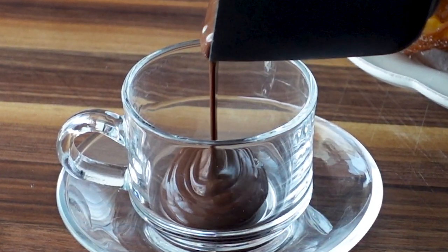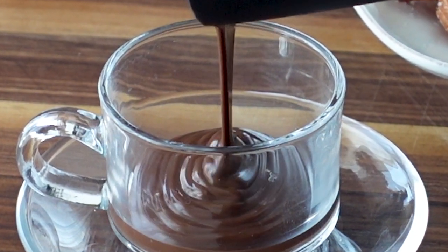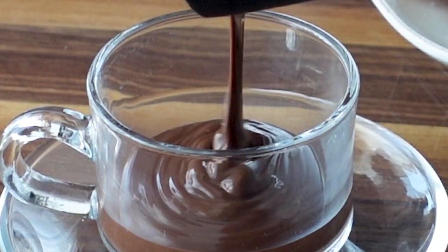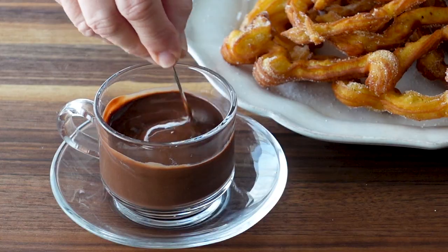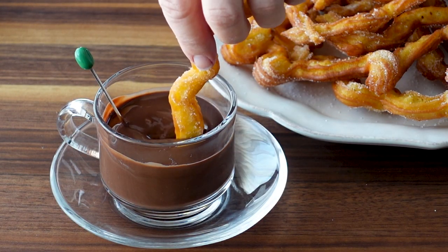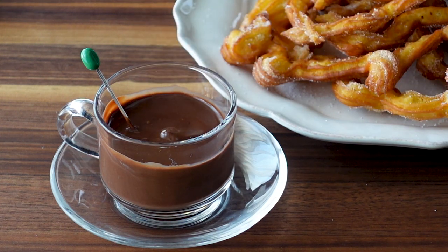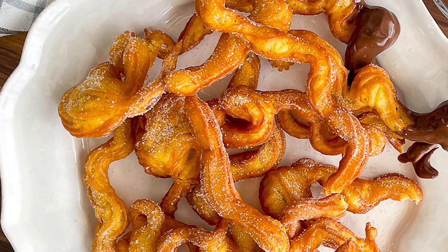Now here comes my favorite part, the taste test, so we can see exactly why chocolate and churros are such a perfect pairing. Now it's time to click on this playlist for more Mediterranean treats from Spain.